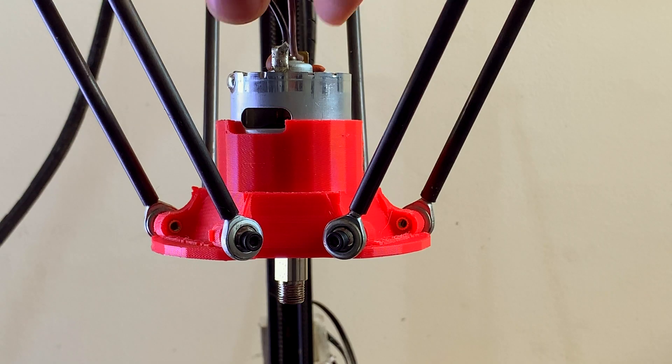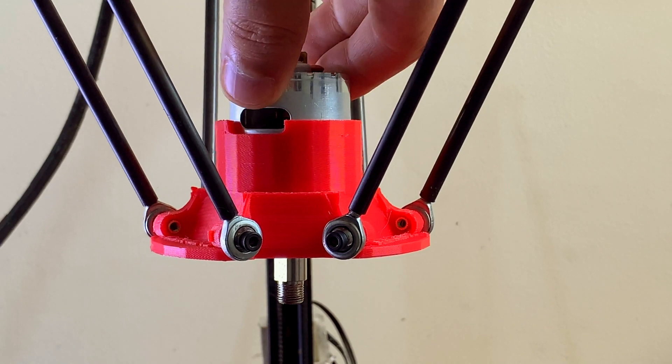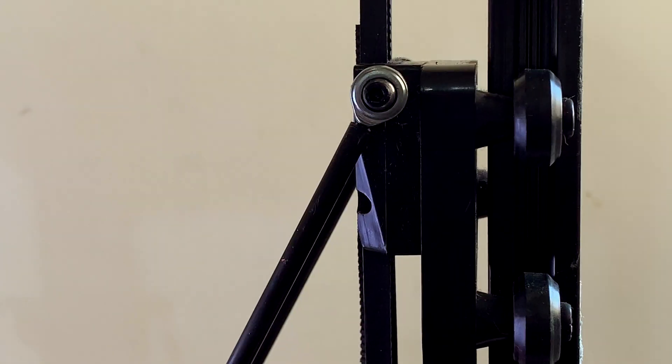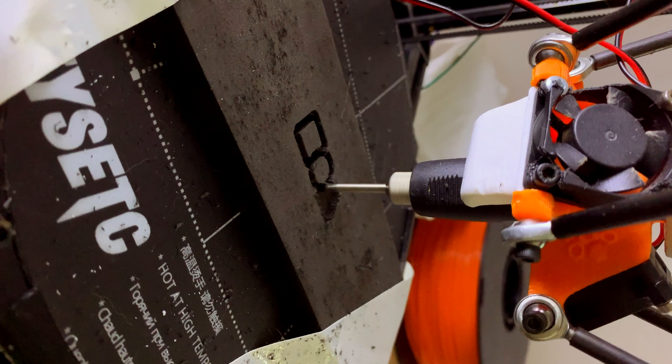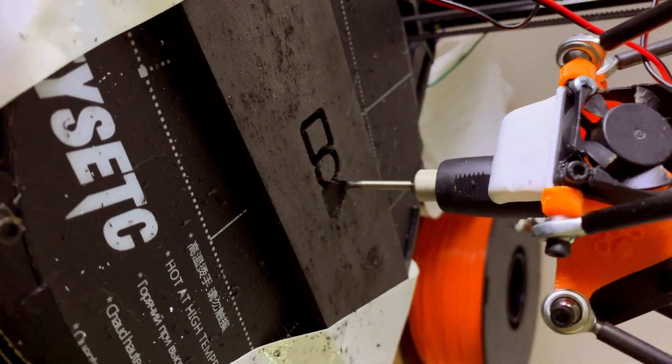Now let's summarize. You can convert a delta 3D printer into a CNC machine, but don't expect it to cut metals or wood — the structure of delta printers is not designed to withstand that resistance. If you're in the same situation as I am and need to cut foam, it can be perfect for it. Thank you for watching. See you next time!